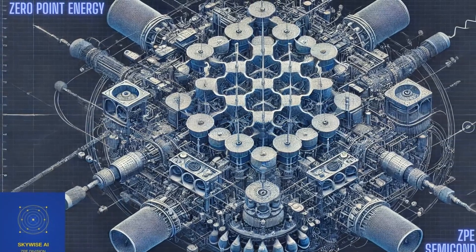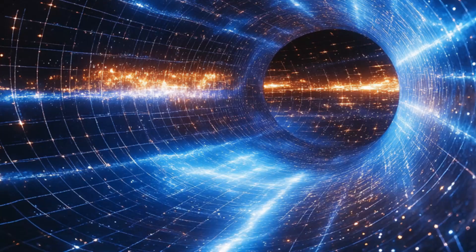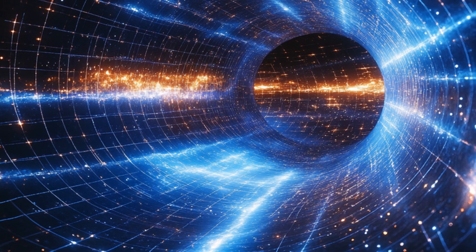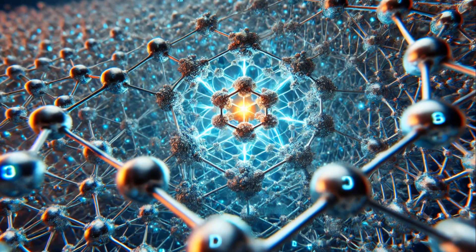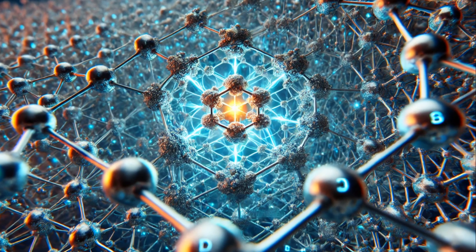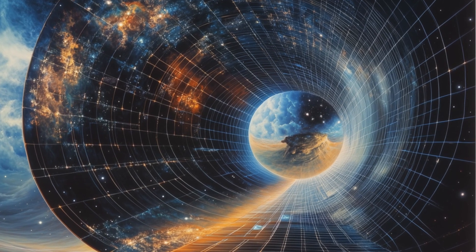Welcome to our guide on fabricating a nyrite-based zero-point energy system. We're tapping into the universe's fundamental energy source — the quantum vacuum. We're dealing with cutting-edge materials, mind-boggling physics, and nanoscale engineering. Let's dive into the 13 essential steps to achieve this technology.